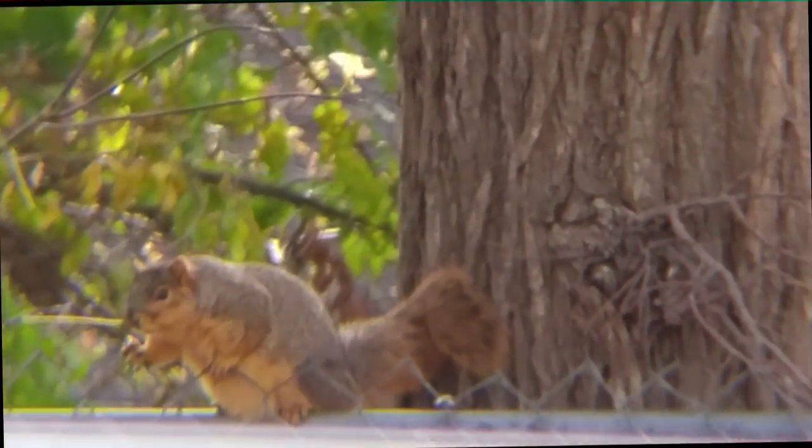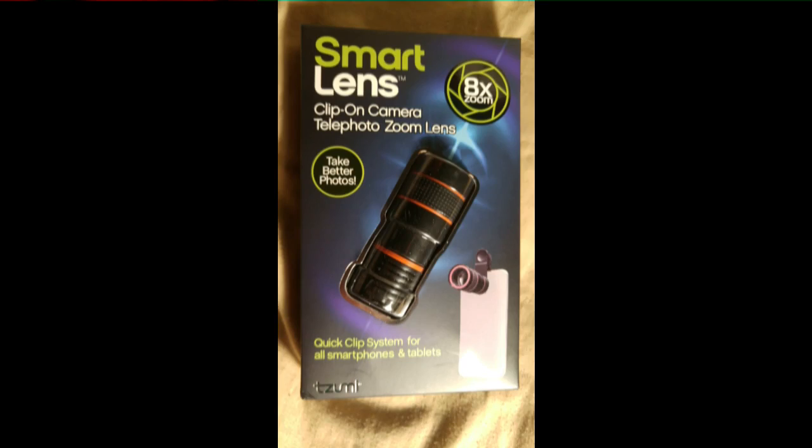Well, that's our report today. Check out the zoom lens.